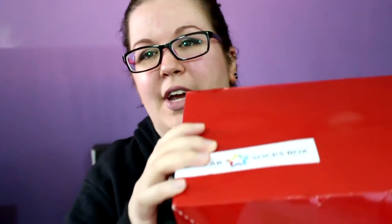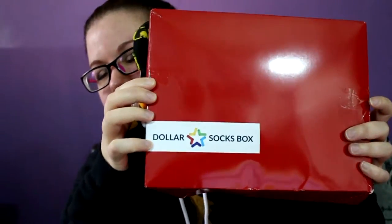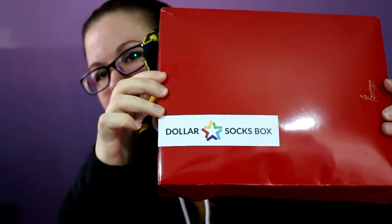Let me show you — it came in this box, it's kind of like a flat shoe box. It was inside an envelope so you don't have to worry about it getting opened up or anything in the mail.